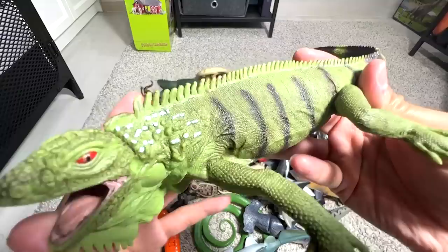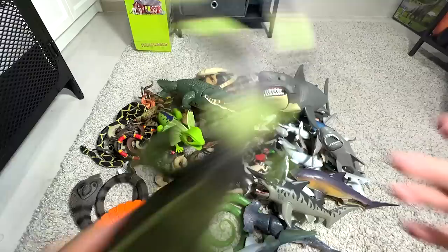This is an Iguana — a beautiful lizard. It can actually camouflage itself by changing its body colors. Next, another reptile — this is actually a giant tortoise. Giant tortoises have a very, very long lifespan, if you guys didn't know.